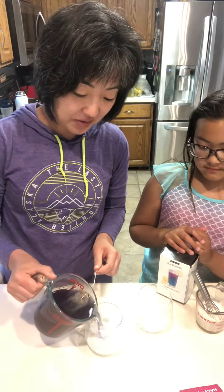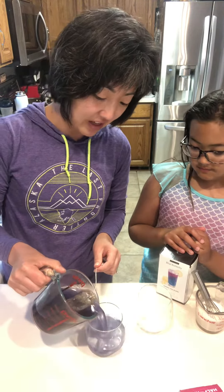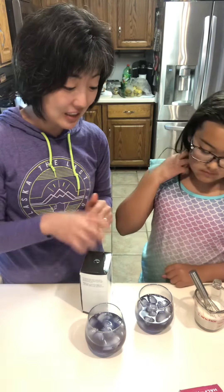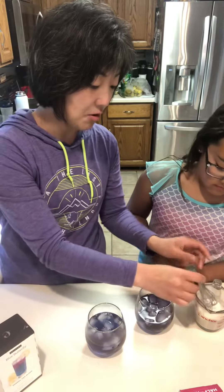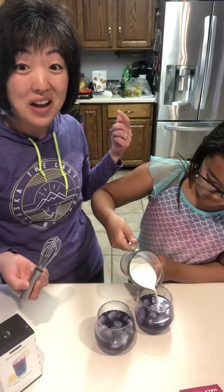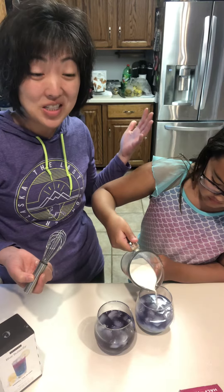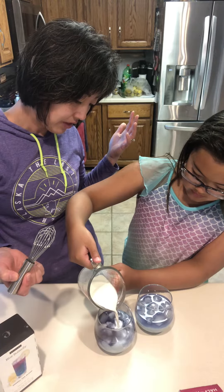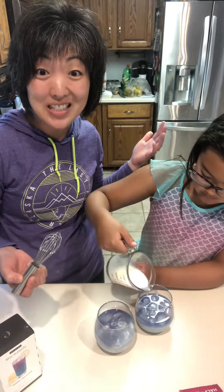Then Kiana's gonna pour in our sweetened vanilla cream. We took a third cup of half and half, added in a tablespoon of sweetened condensed milk and a splash of vanilla. Use your mini whisk, whisk it all together, and now Kiana's gonna pour half in this cup and the other half in this cup — a delicious, fun, summery drink for you to enjoy. That's cost effective!